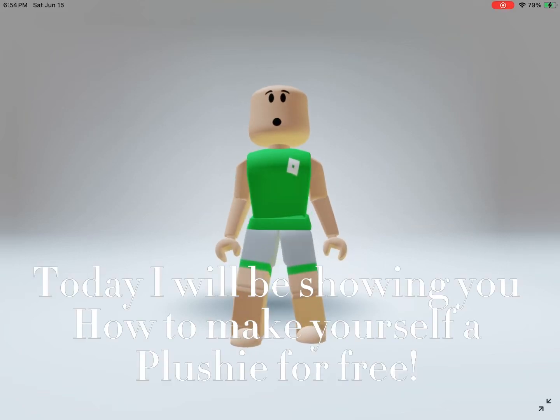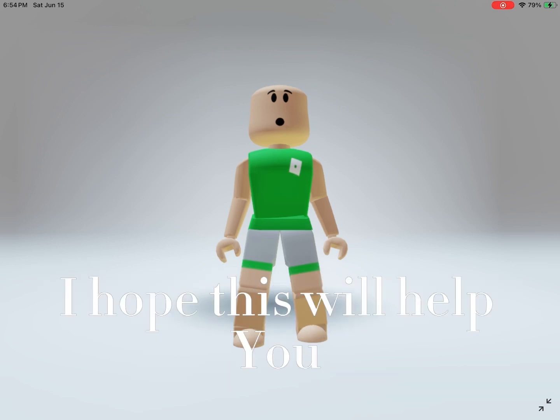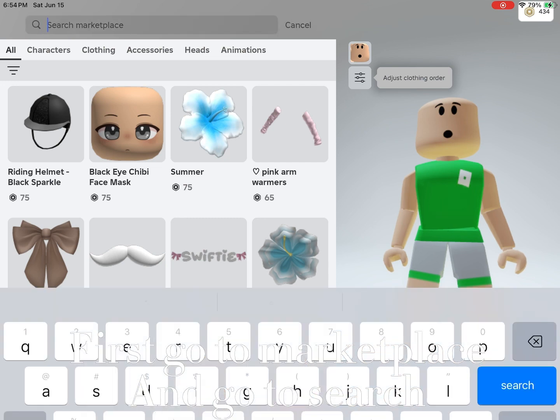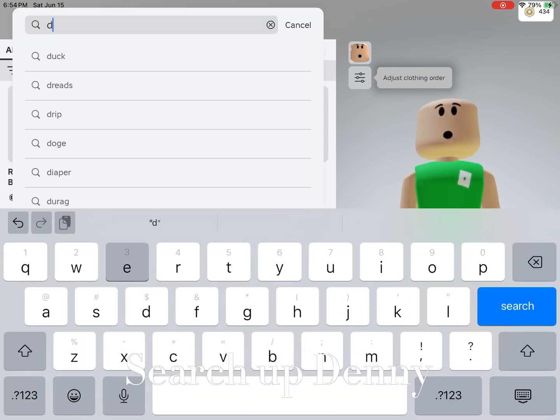Hi everyone, today I will be showing you how to make yourself a plushie for free. I hope this will help you. Let's get started. First, go to marketplace and go to search, search up Denny.